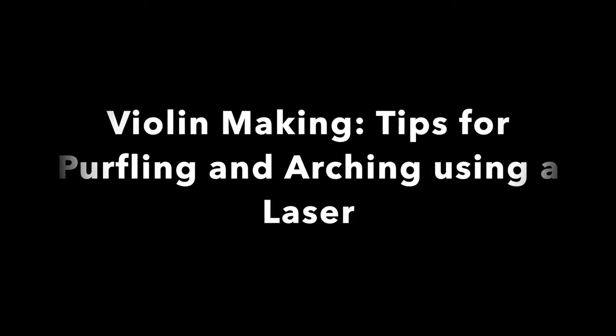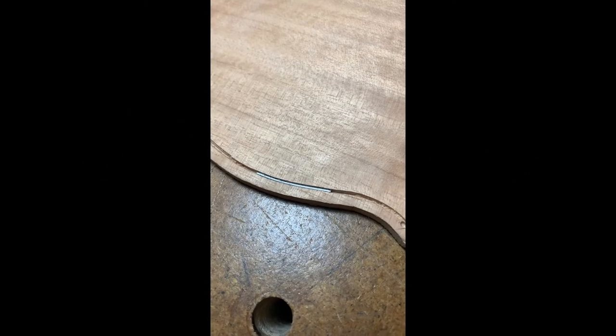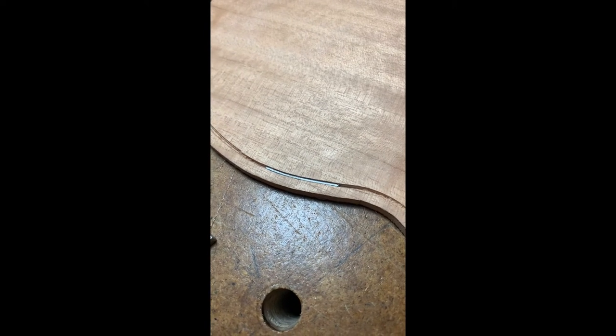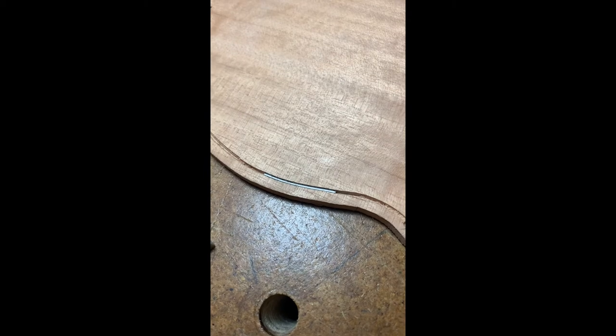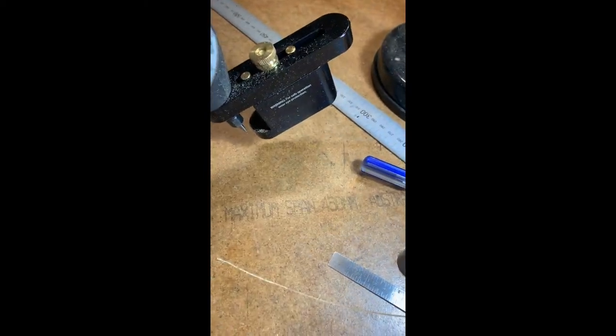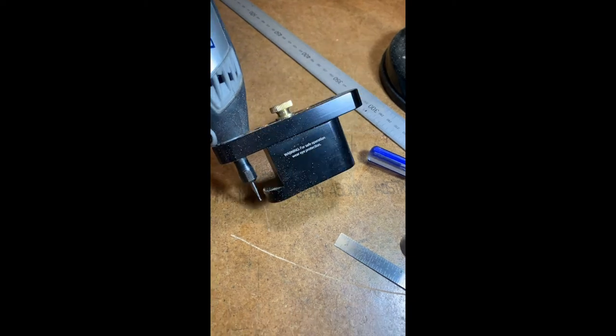G'day YouTube. I'm an amateur violin maker and I've got a couple of tips that I've used when doing the purfling. It's difficult with knives in the traditional manner because I don't do so many of them, but using a Stumac tool and a Dremel makes it much easier.